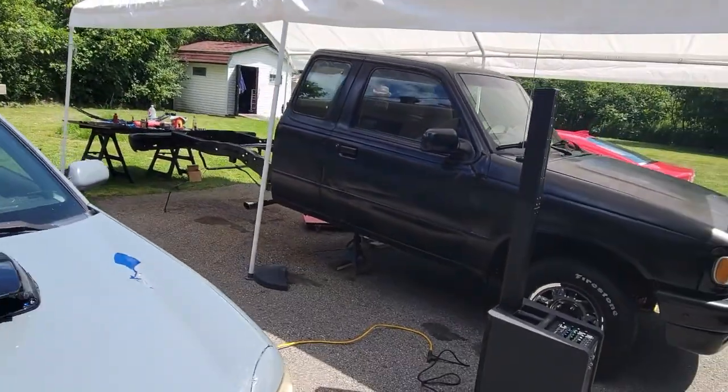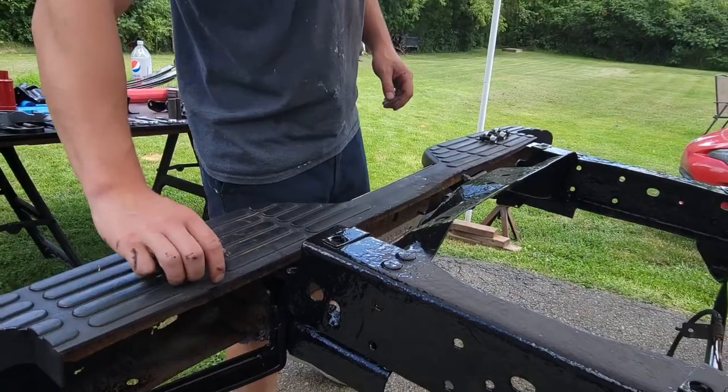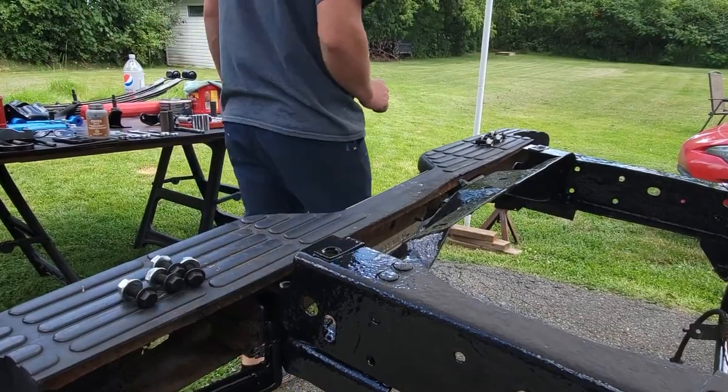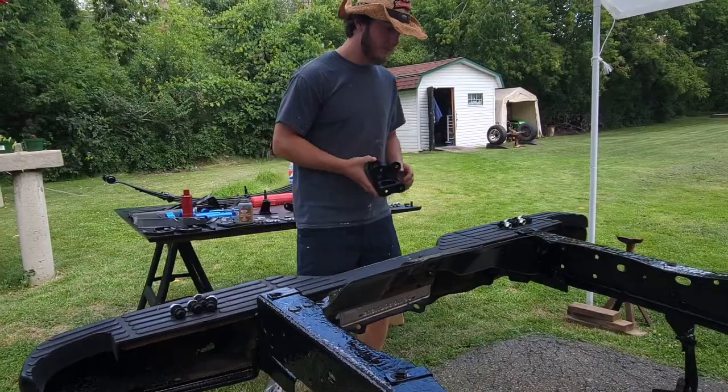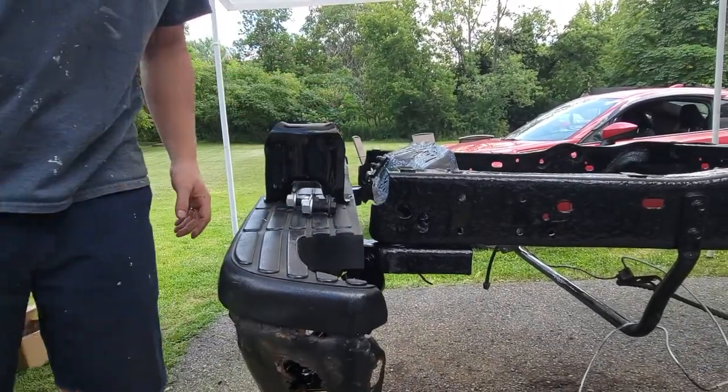We put Steve's truck back together, so I ran down there to help him out with filming. He had people over so we weren't really down with just talking over everything — music was playing, copyright issues, you know what I mean. We've been through this before, so we got to work putting his truck back together with parts we had powder coated here.